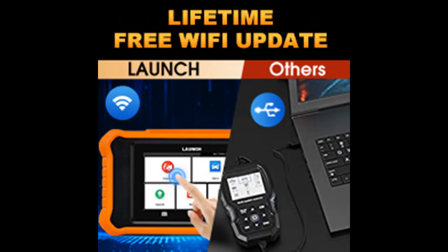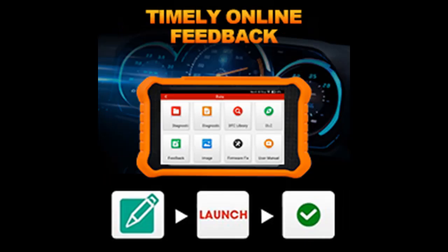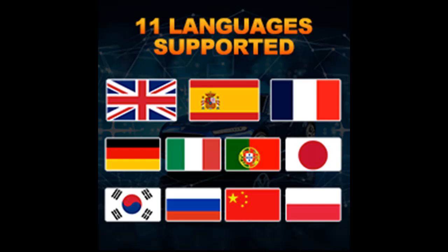This scanner is super easy to use and user friendly. Auto VIN technology allows the diagnostic scan tool for Mercedes-Benz to identify the vehicle's make, model, and year information automatically. It also supports 11 language options, including English, French, Spanish, German, and more, making it easy to use localized languages for vehicle diagnosis.